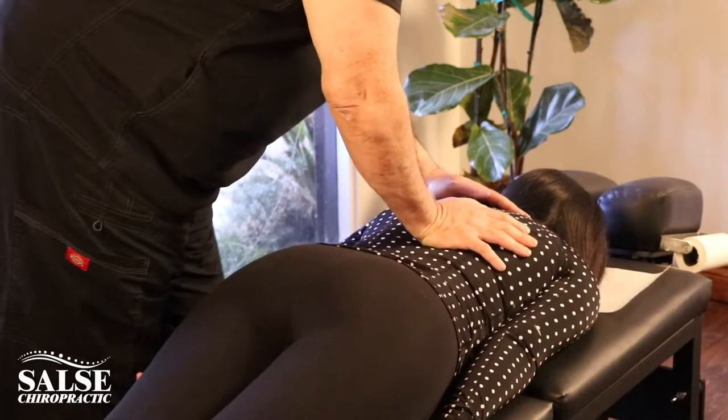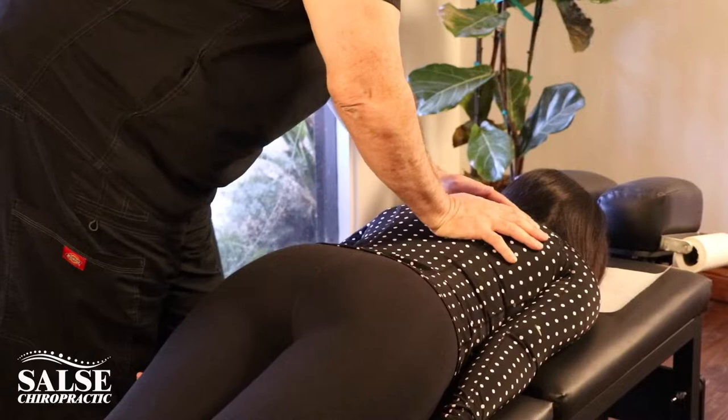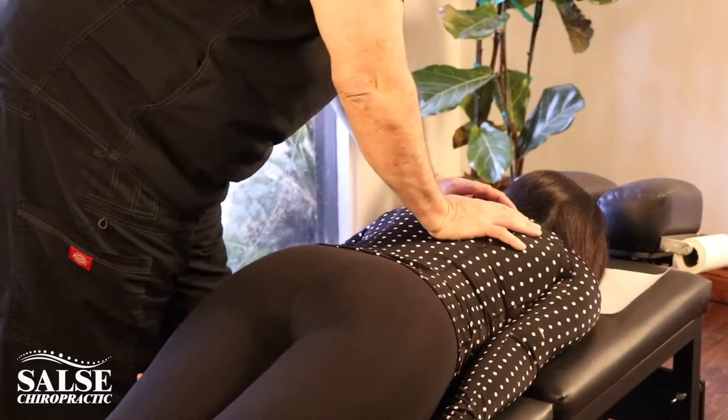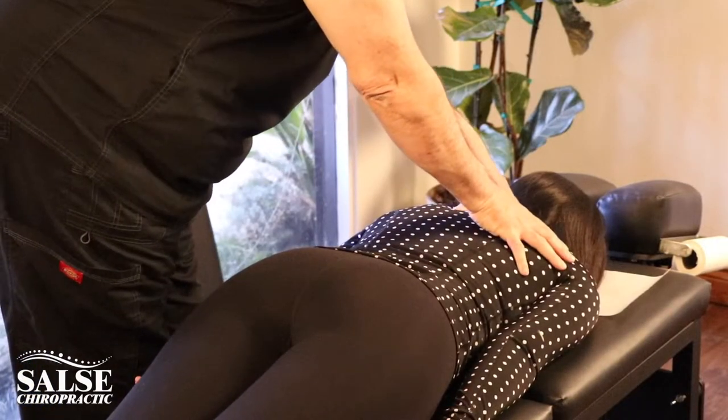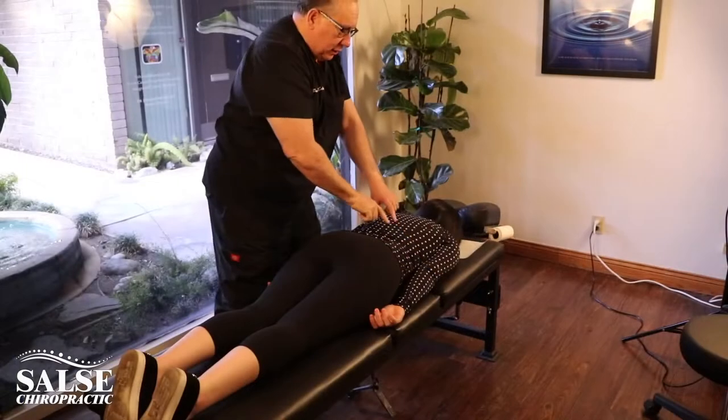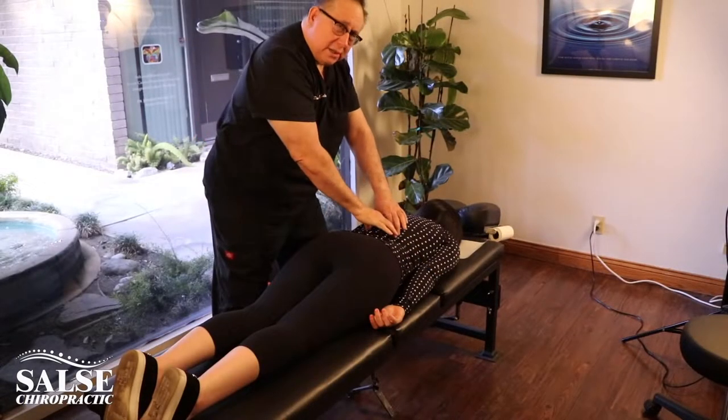As I move up your spine, I start to feel that tension right through here and then it kind of goes up to about here. Is that about where you're feeling it? And what I'm feeling is that there's quite a bit of tightness in this area as well. On Rachel, she's got tight paraspinal muscles.